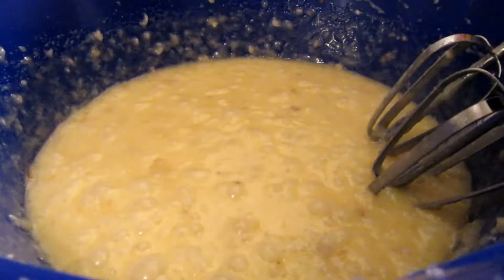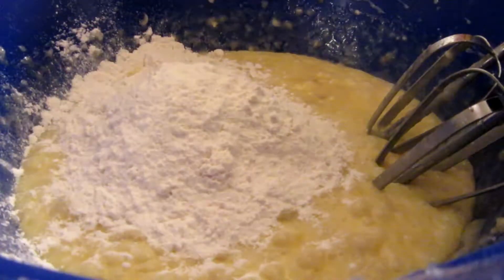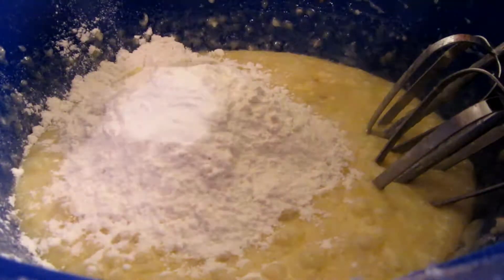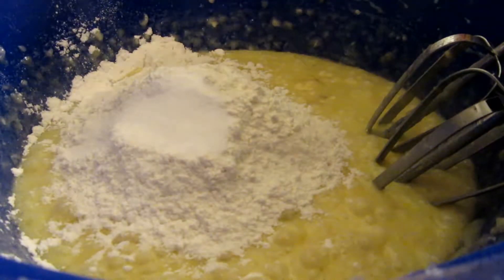For our dry ingredients, we're going to add one and a half cups of flour, one teaspoon of baking soda, a half a teaspoon of salt, and we're also going to need a half a teaspoon of vanilla.